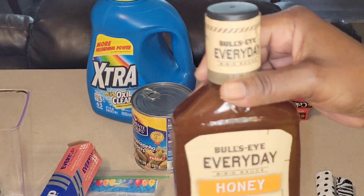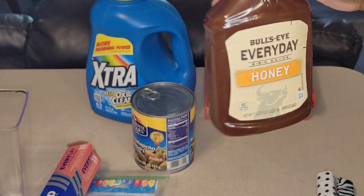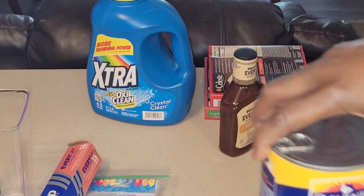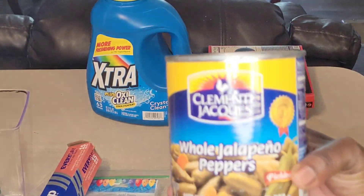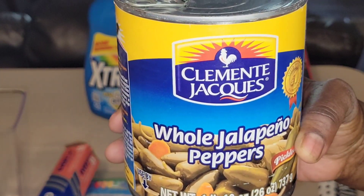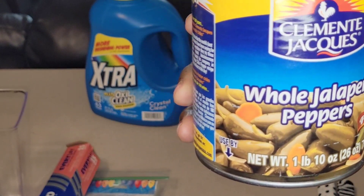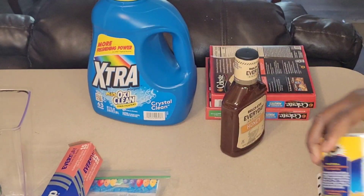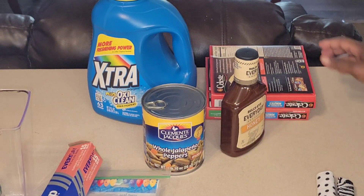Then I picked up the Bull's Eye Everyday Barbecue Sauce — the honey, 17.5 ounce. Definitely a good buy. I don't believe you can get barbecue sauce anywhere cheaper than that. Also got Clementine Jacks whole jalapeño peppers, pickled — a one pound, 10 ounce can. I love these jalapeños. You've seen me haul these here on the channel before.